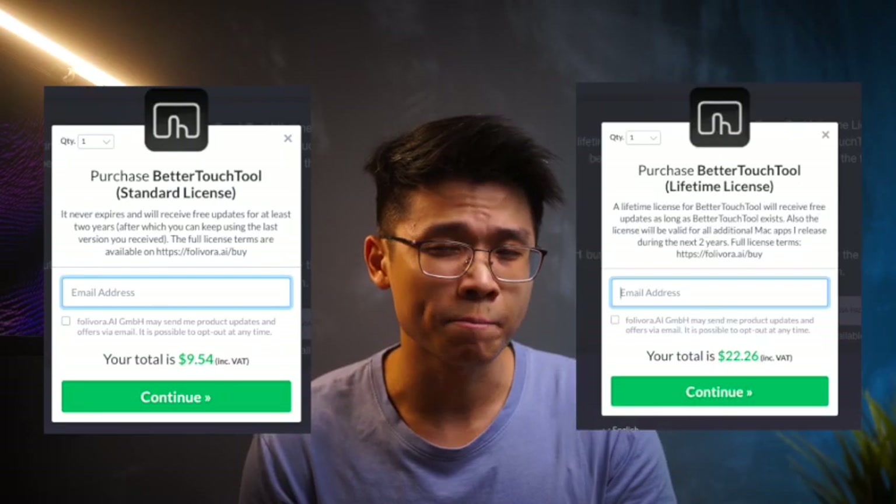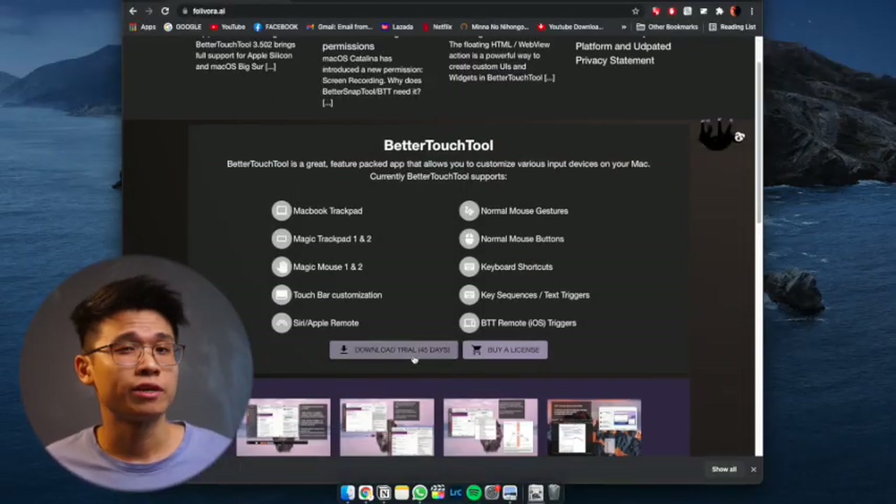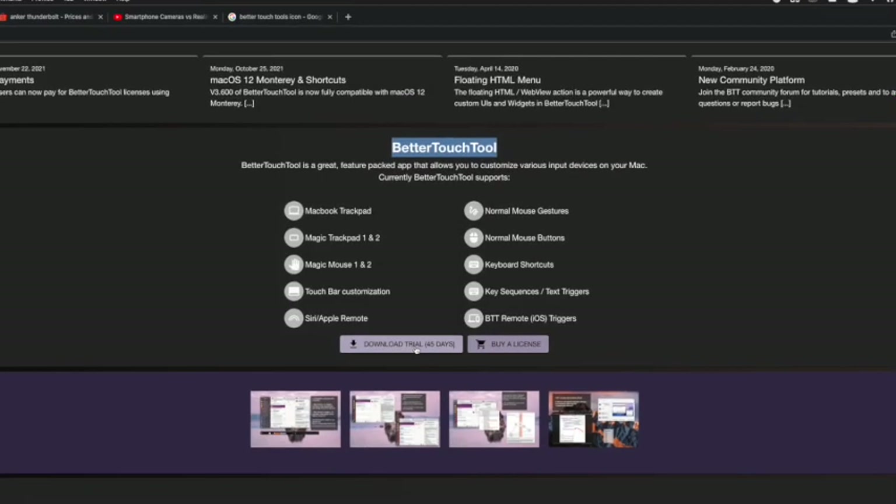That being said, this is a paid app, but it comes with a 45-day free trial which should be more than enough to test out the full potential of this app. So without wasting any more time, let's dive right in.